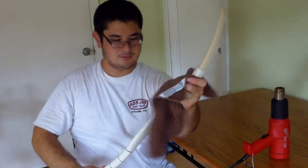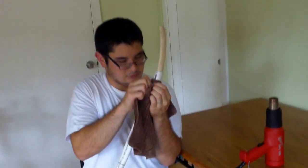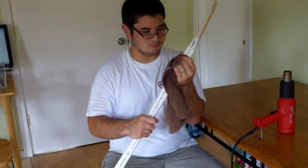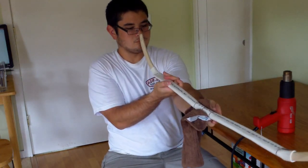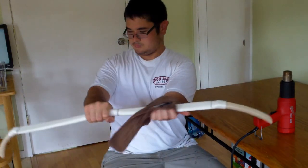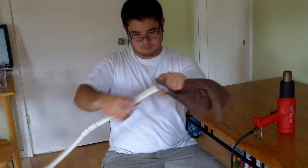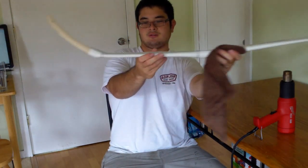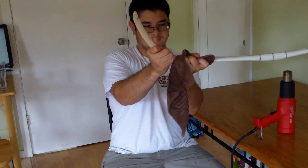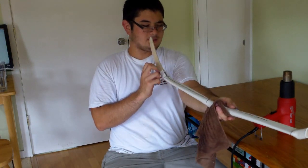You want to keep sighting down the bow, making sure that everything's straight. Use the other tip as a reference and keep your angle pretty much the same. Flatten it and make sure that it lines up through the handle.